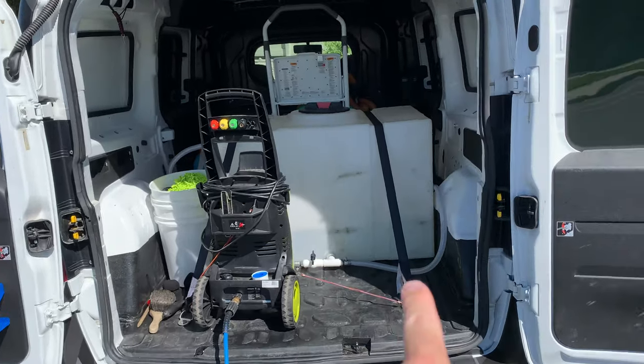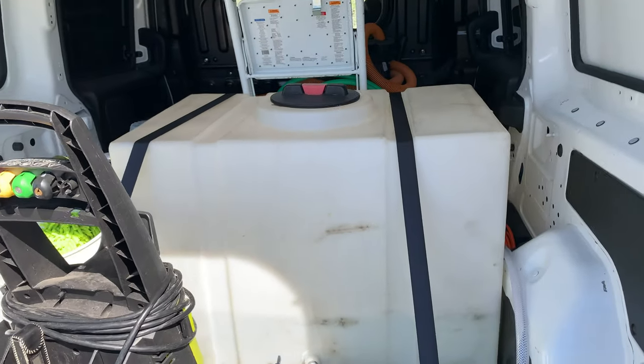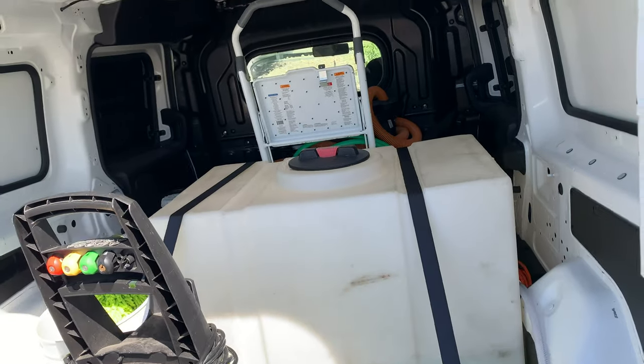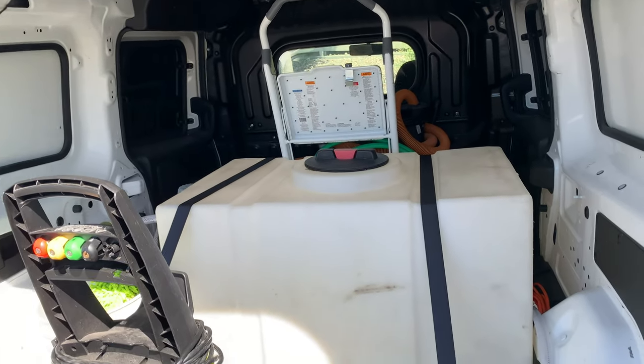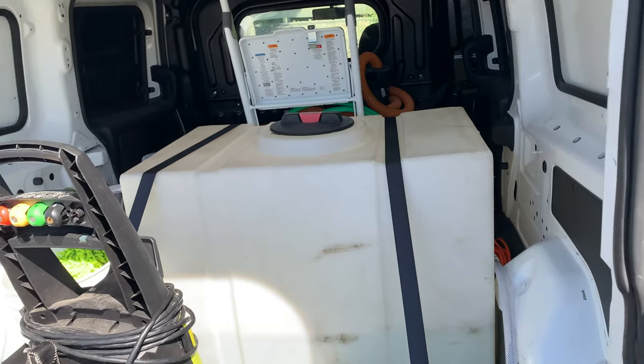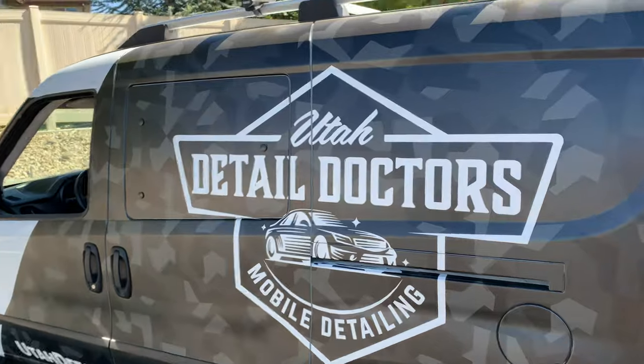With the doors open you can see we've got the hundred-gallon water tank in there, strapped down. It was honestly kind of difficult to figure out how I wanted to do this and do it really well. I'll go over everything from water coming in to water going out, so we're going to come over here where all the magic starts.